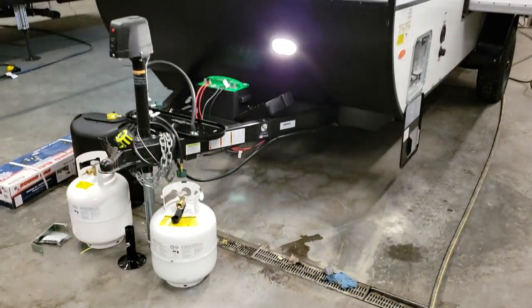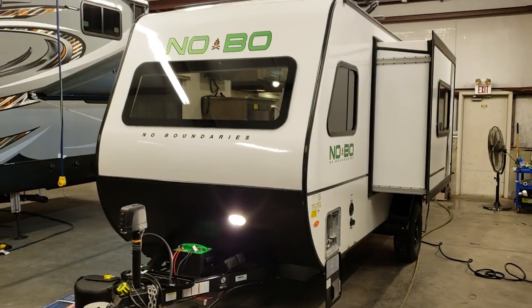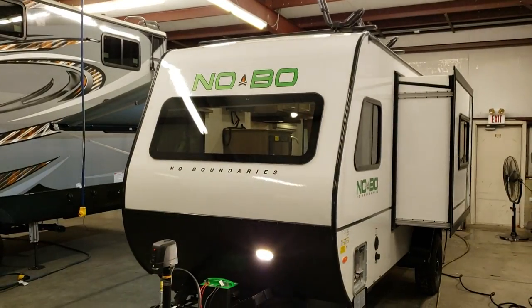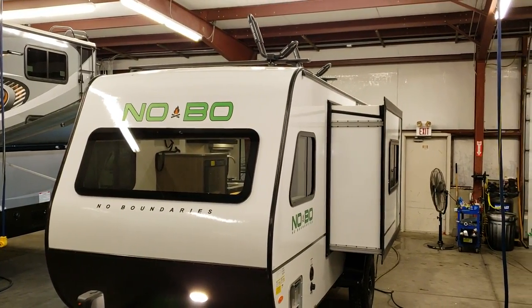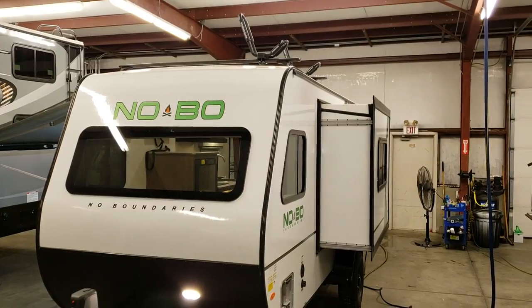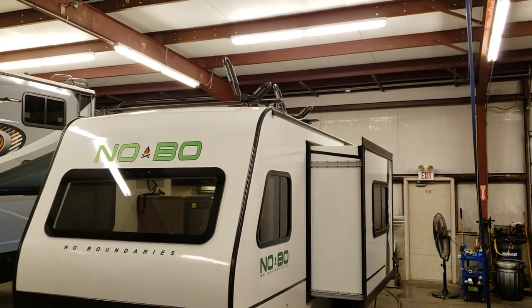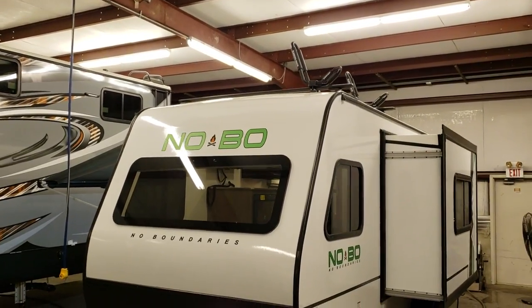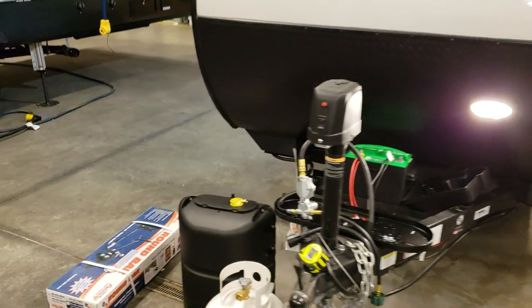This unit is in for service — they are getting it ready for the customer. My service guys left for the night so I thought I'd run out and do a quick video. Up top you can see it has the Rhino Rack feature — two Rhino Rack cross bars — and it also came with the kayak holder up there and a little wheel step feature.